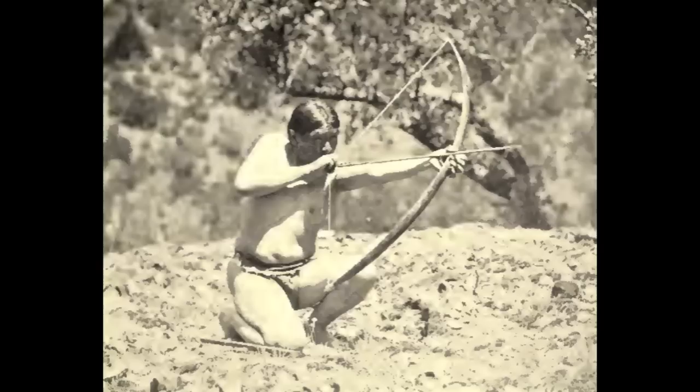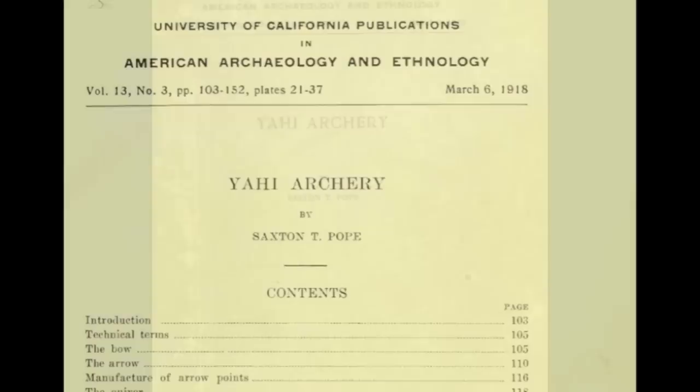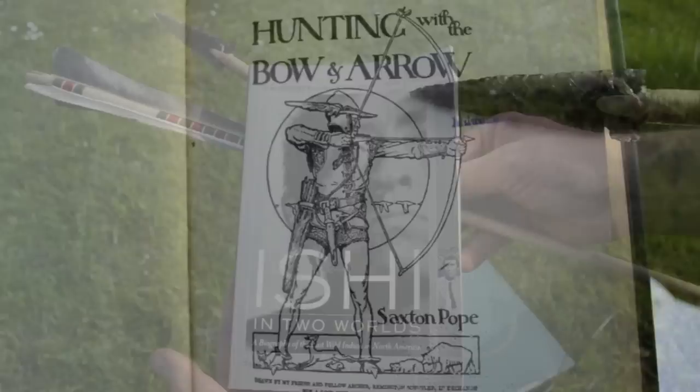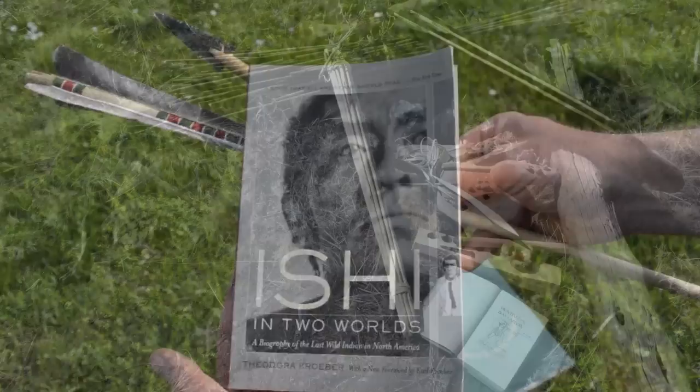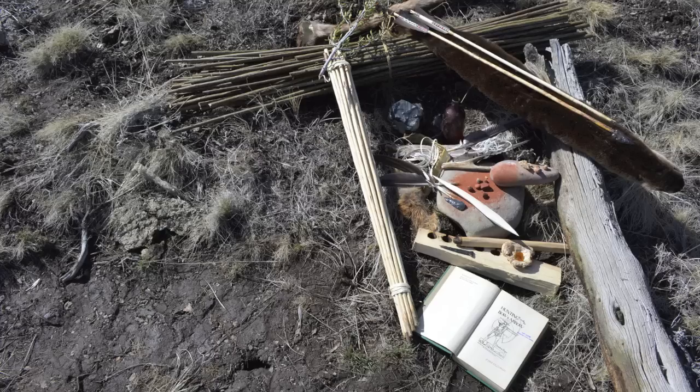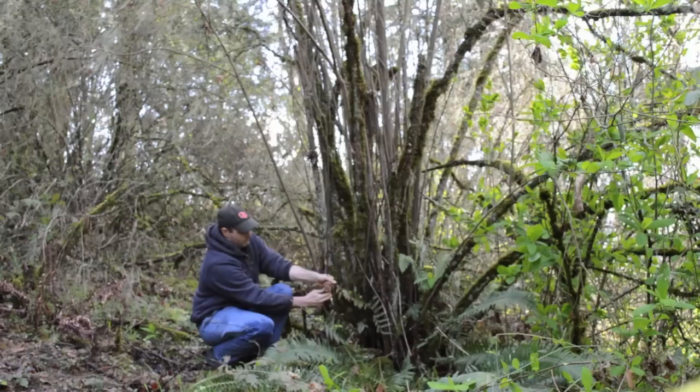Ishi was a master at making his own primitive archery equipment. In this video series, we will show you step by step how he made his arrows. Details on how Ishi made his arrows are recorded in several references including Yanni Archery written by Saxon Pope in 1918, Hunting with a Bow and Arrow written by Saxon Pope in 1923, and Ishi in Two Worlds written by Theodora Kober in 1961. Throughout this video series, I will be quoting directly from these three references including the natural materials Ishi collected and the techniques he used to construct his arrows.